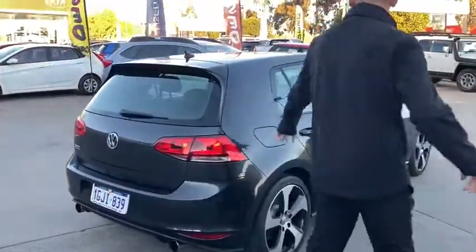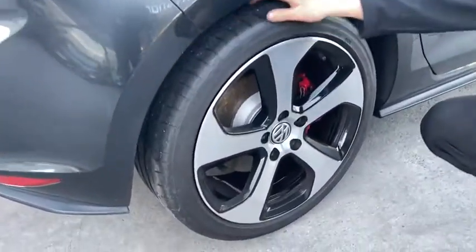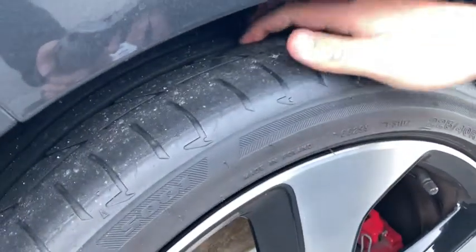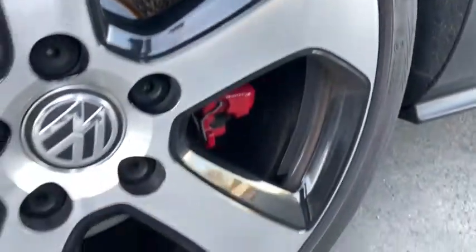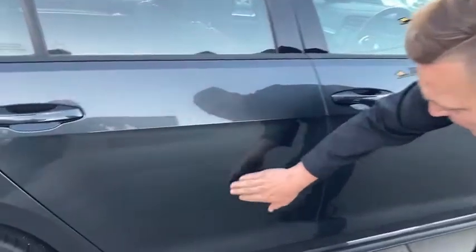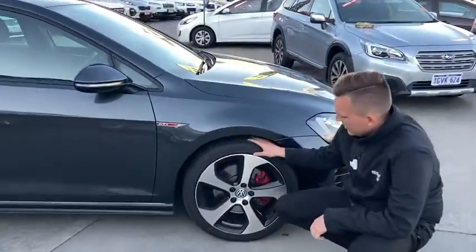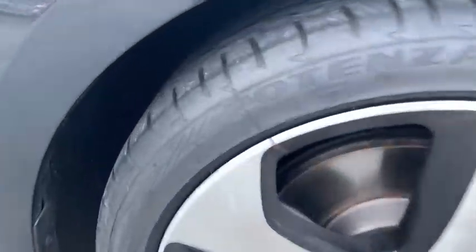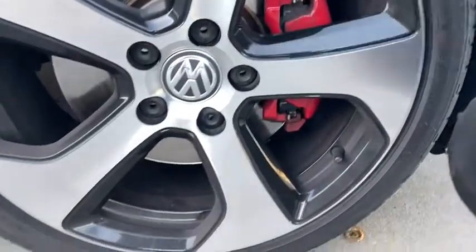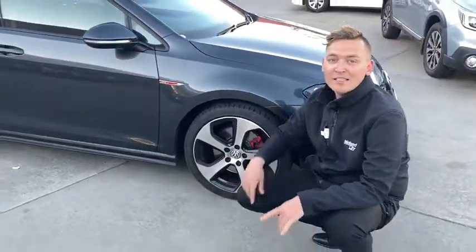The fuel cap is situated on the driver's side, so don't forget that when you're going to fill up. The back tyre has plenty of tread and the alloy is in mint condition. There is just a tiny little mark on this door here — it's going to be hard to see. The front alloy is also in mint condition with plenty of tread on the tyres. These 19-inch alloys are your classic GTI ones — they look really nice, with a kind of blade shape.